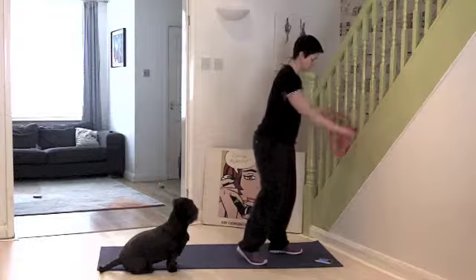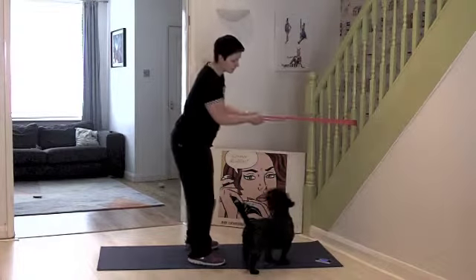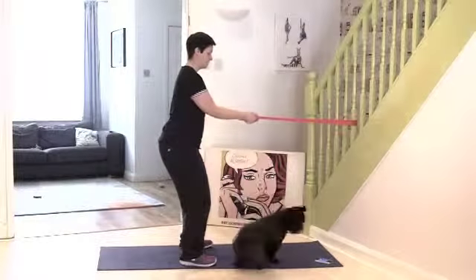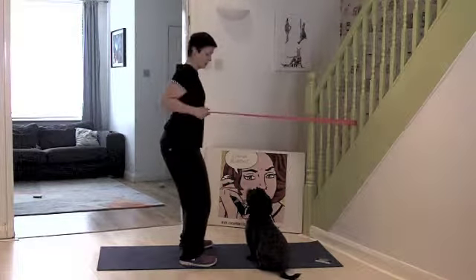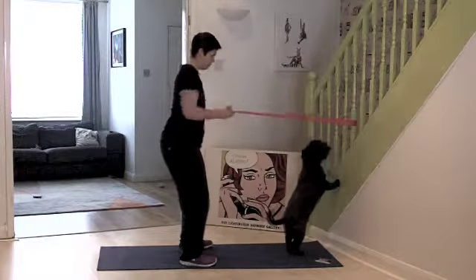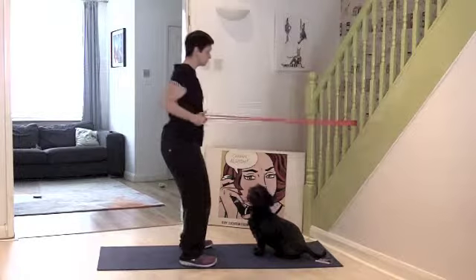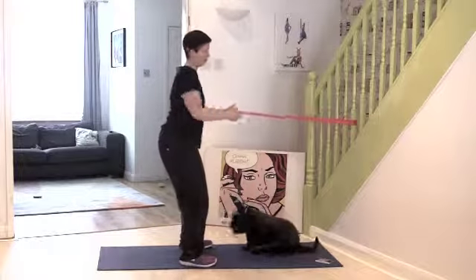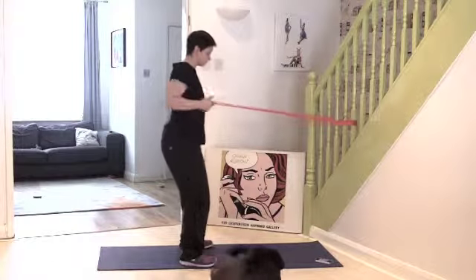Grab your resistance band, wrap it around your hands, come a little bit further away. Sit into a mini squat and then we're pulling — back in, back in. Elbows tucked into the body. Now I want you to really try and squeeze your shoulder blades together. If you imagine you're trying to hold a piece of paper in between your shoulder blades, that's how tight I want you to get them. Really going to squeeze — work on those postural muscles as well.